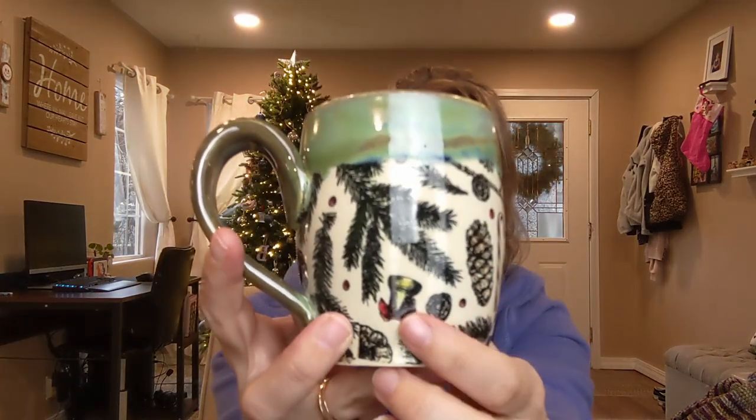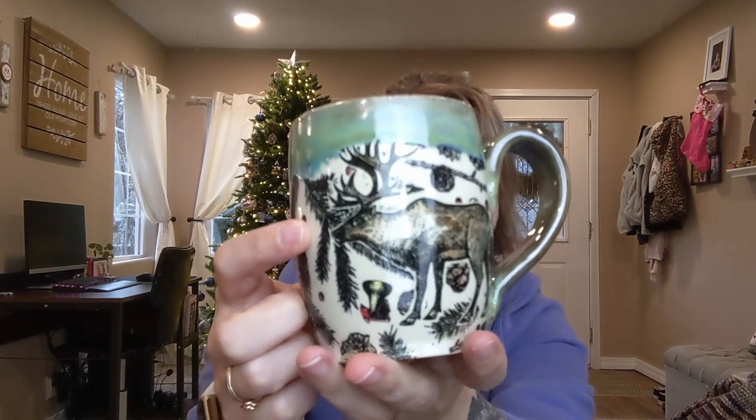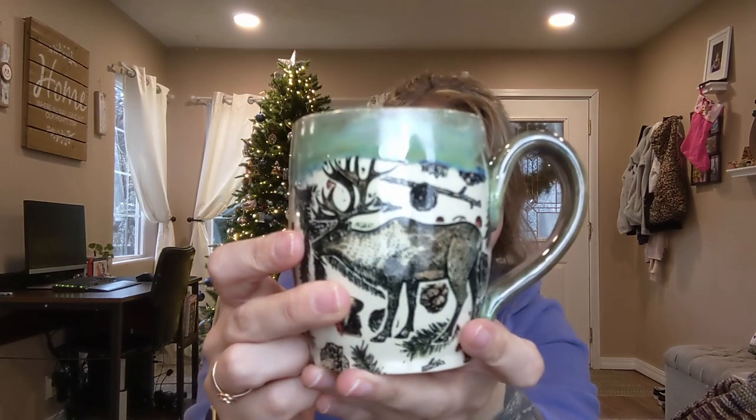I also tried some new stuff this time — playing around with transfers. I prefer to use my own drawings, but I decided to try some because Christmas is coming and I almost never have time to do Christmas designs. I used some Sandbao transfers — their Christmas one has little bells and candy canes — and I colored them in with Speedball underglaze. There's also a reindeer or caribou transfer from Ceramica Transfers that I painted in with Speedball underglaze. The glaze on top is Amaco Seaweed with Oatmeal — really pretty, always a win.